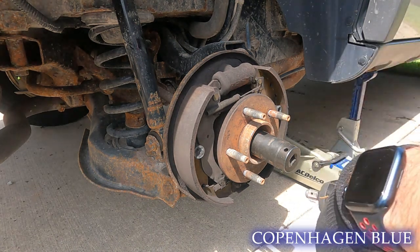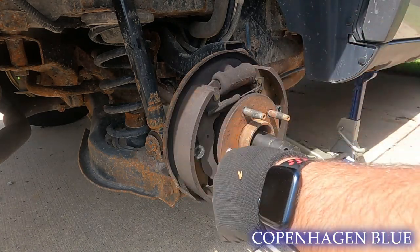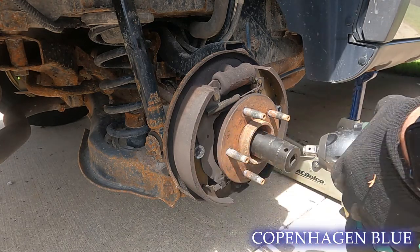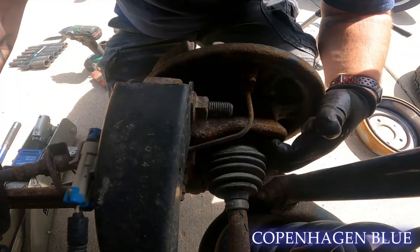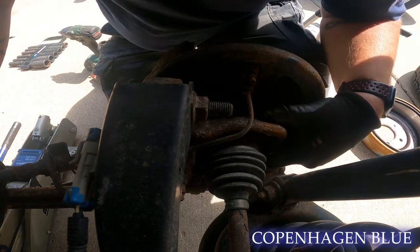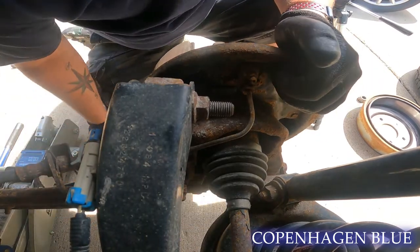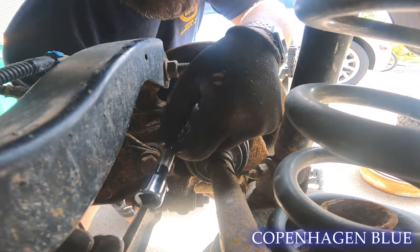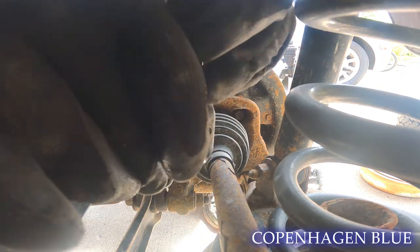If you don't have an impact it could be a little tricky — you'll probably need a breaker bar and somebody to hold it, or use a long breaker bar with an attachment. Unless you have an impact, in which case they're not too bad. We're going to have to get to the four nuts down here. With the shock and the way things are positioned you can't really get much of an impact in — I might be able to use an extension and a swivel. We'll use a 13mm with an extension to reach back in there.